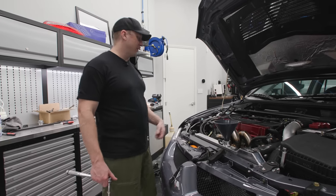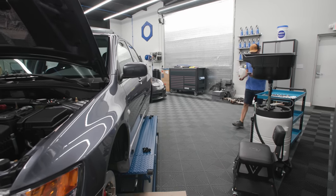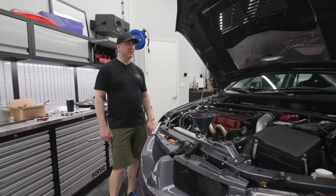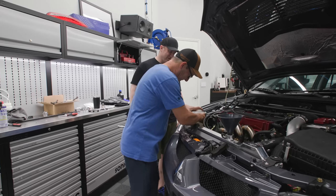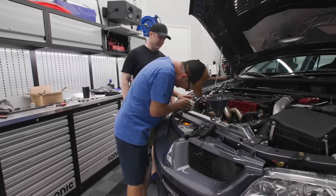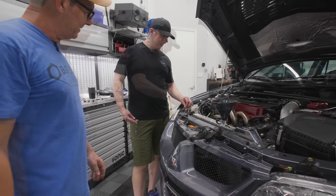We need to do the timing belt — he keeps procrastinating on that. It's gonna be real sad when we turn this thing on and the timing belt explodes — do all this work and the engine blows up. We still have money in those new fluids, but I think the likelihood of that is darn near zero.